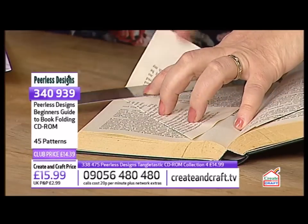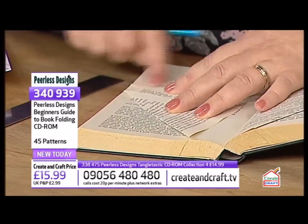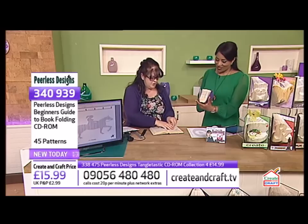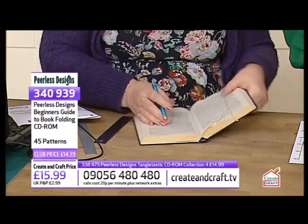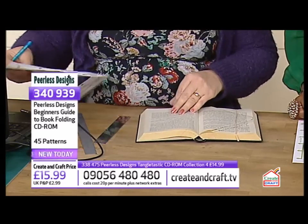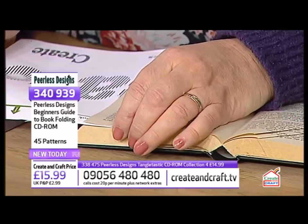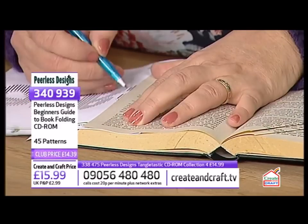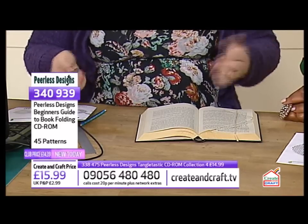Every page has got two folds — turn it over, tuck it under. You just keep going along with that top and bottom. The actual marking is the easy bit; when you're folding, try to get it as accurate as possible.